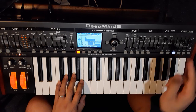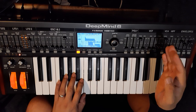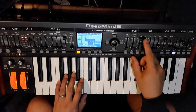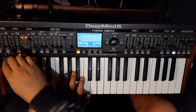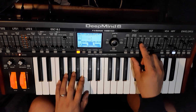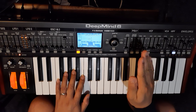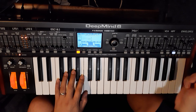Next we have to adjust the filter. The vibraphone is quite muted in quality — not a lot of harmonic content — so let's turn down the filter cutoff, then bring it up a bit.